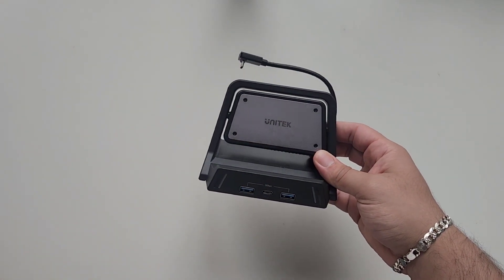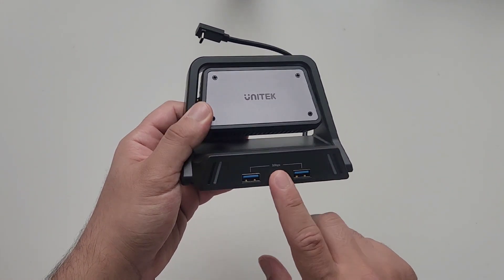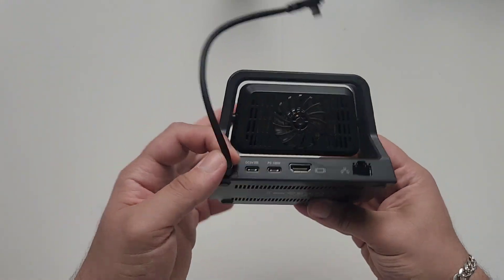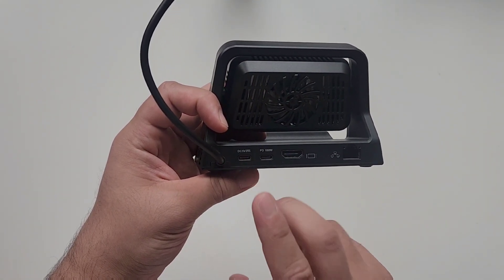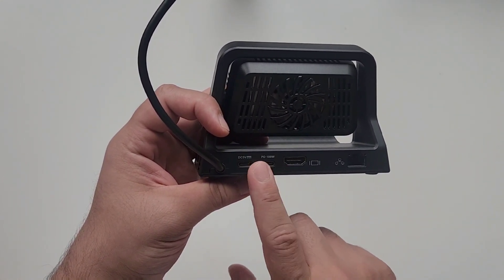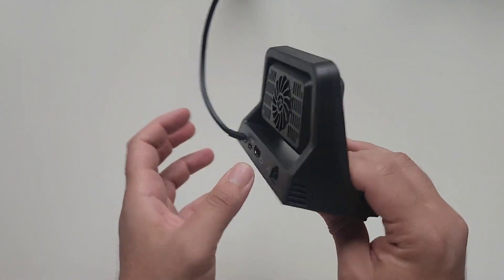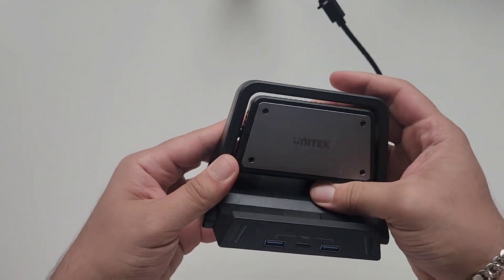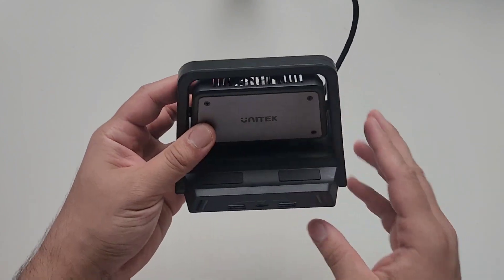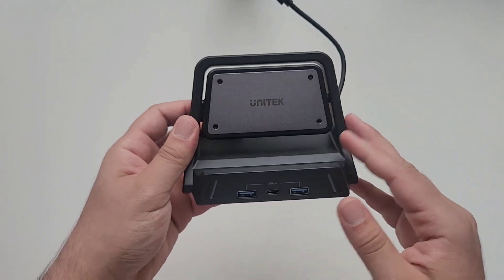Looking at the Steam Deck dock itself: on the front you have two USB-A ports and a USB-C port, which is always welcome. At the back there's the charging cable, two USB ports — one of which I believe is for display — an HDMI port, a gigabit ethernet port, and the fan which rotates. Here you can see the Steam Deck resting next to the fan, which is supposed to cool it down.